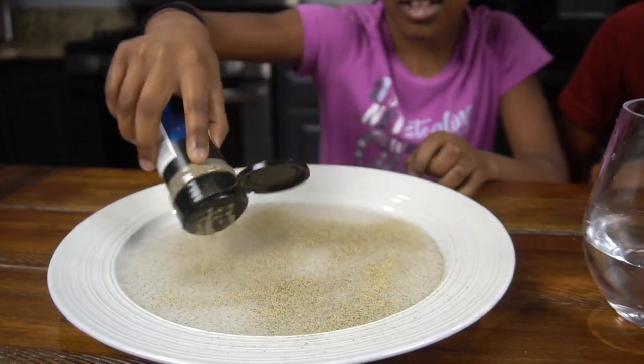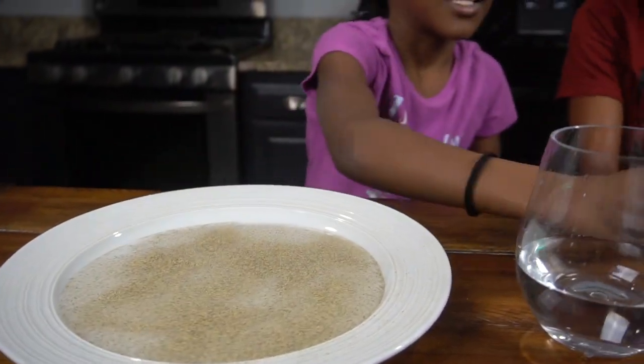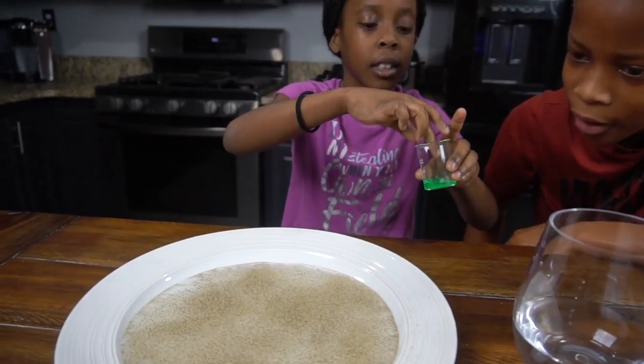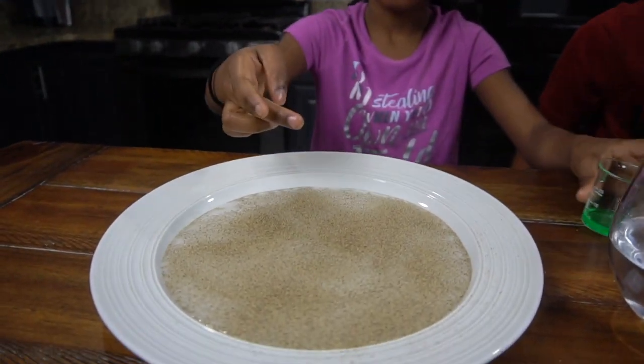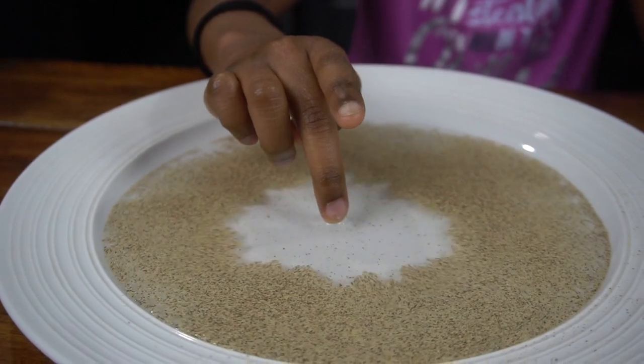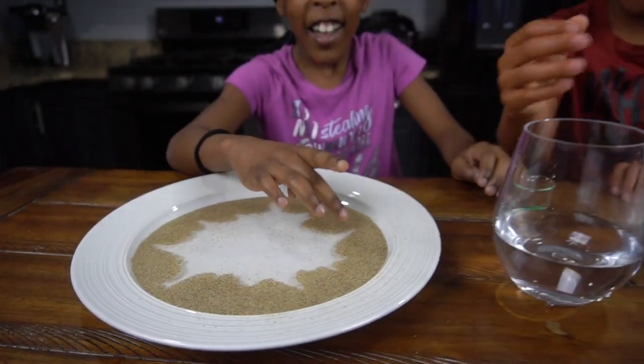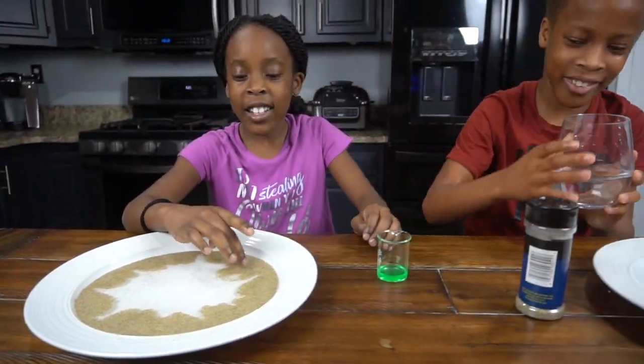This experiment was possible because of the high water surface tension, which is why the pepper was able to sit on the water. Water molecules are strongly attracted together. Adding soap broke down the surface tension and the top layer of water molecules quickly spread out, carrying the pepper with them.